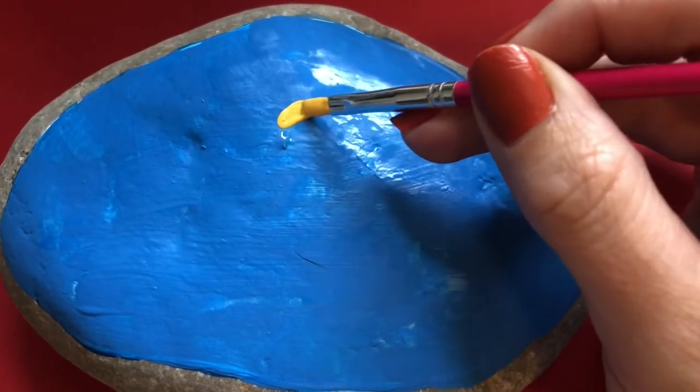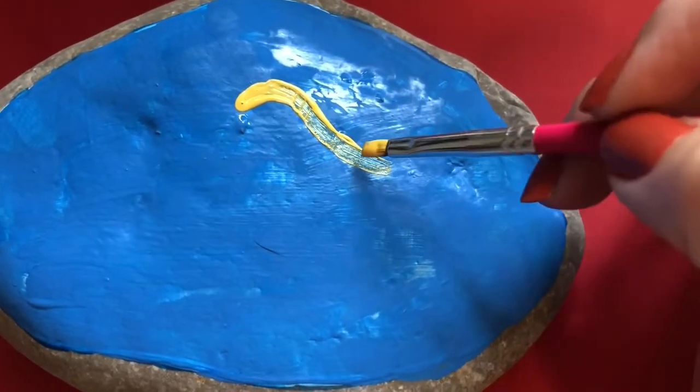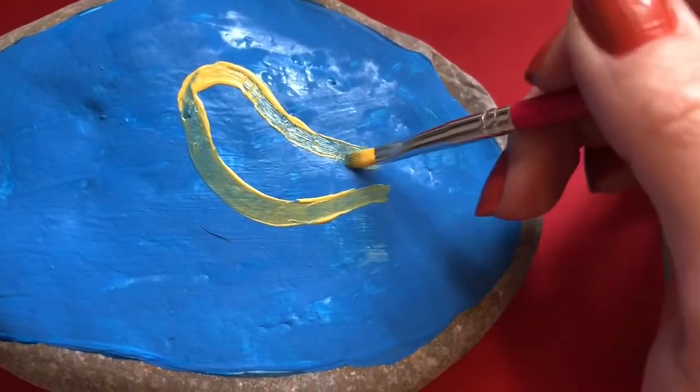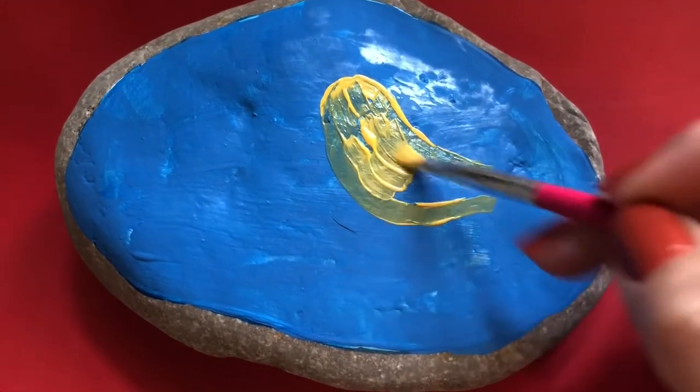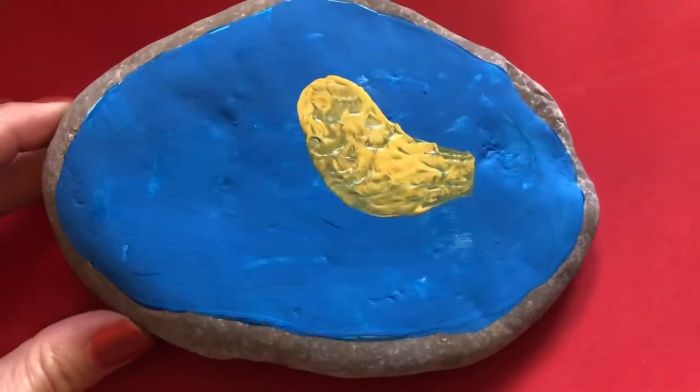Moving on from the background to painting the body of the American golden finch. I'm just looking at the shape of the picture both in Maud Lewis's artwork and going with what I think the body of the finch would look like. I'm not being too specific with where I'm placing the yellow — just getting that color down.